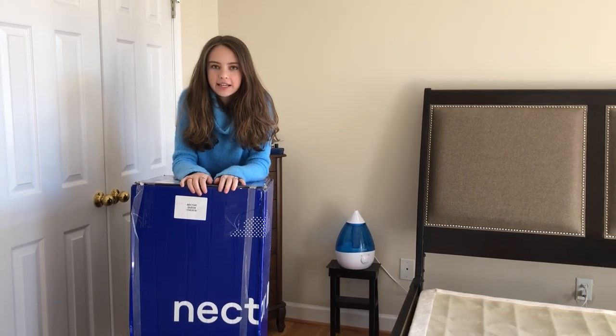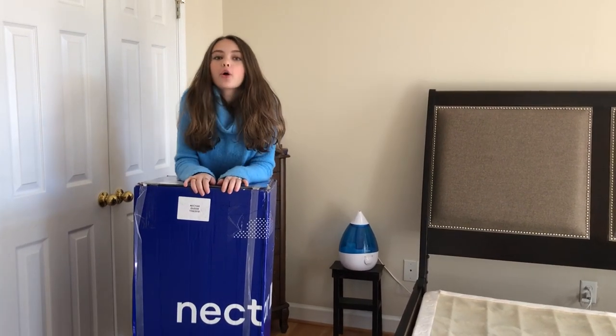Hey guys, today we're going to be unboxing a Nectar Queen bed.